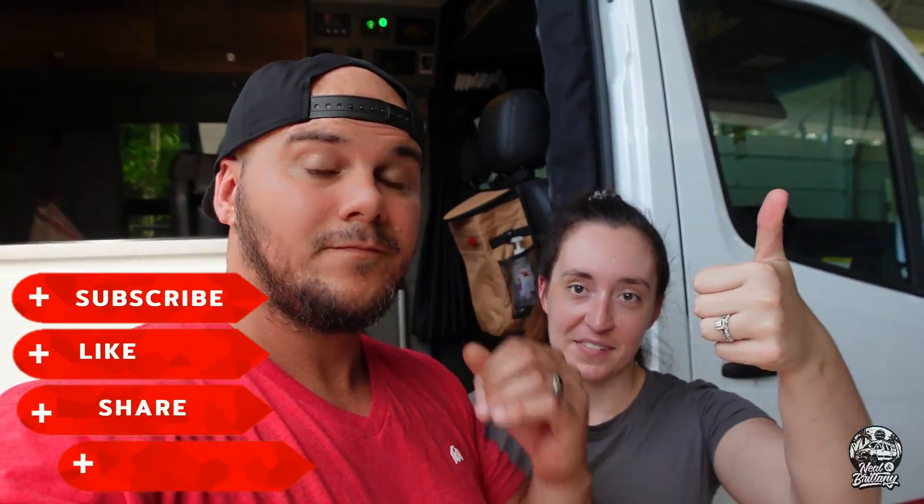We hope you guys enjoyed this quick little rundown tour of our Storyteller. There are a lot more detailed videos out there if you'd like to see them — we highly recommend Chad and Paul. Please consider giving this video a big thumbs up, drop a comment below: do you like the Storyteller better than the Travato? Thanks for watching, but we're going to let you go because these bugs are eating me alive — they're eating my legs. So we'll see you guys on the next one.